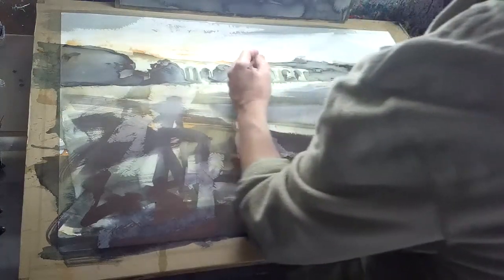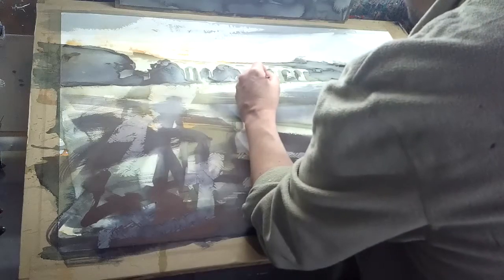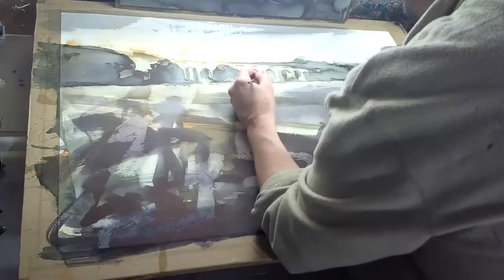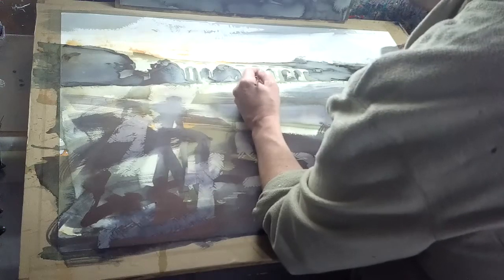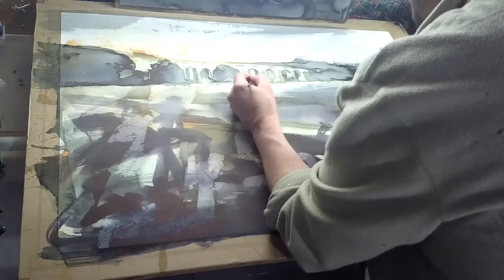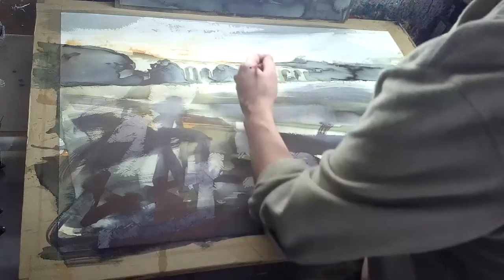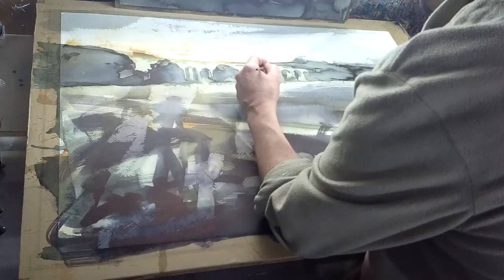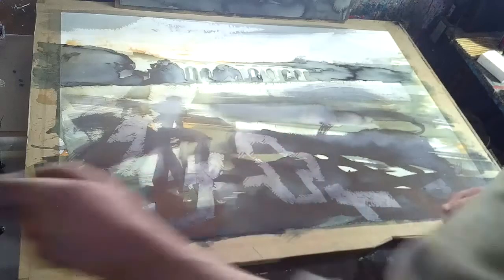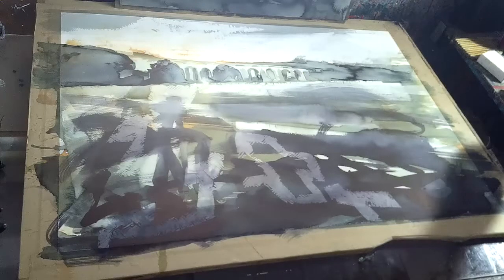There's a bit of that sort of theme working in and across there. I really feel like there's just a little bit of continuity, but this is where it can all go wrong, so you have to be quite careful — at any point it can all go wrong. I'm going to see what that's going to do as it dries, but that's pretty much it as it dries out now.